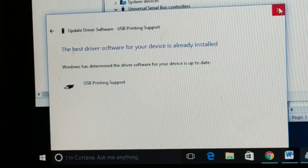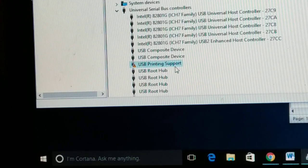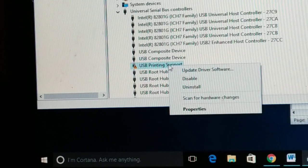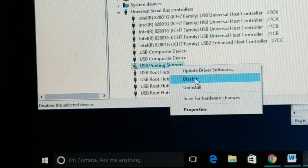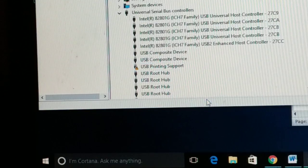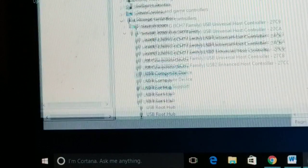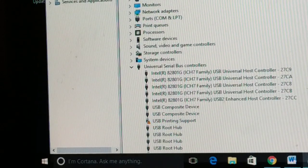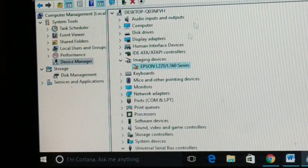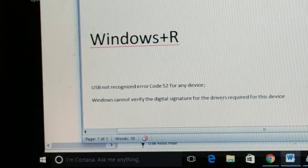If there was a driver issue, updating would fix it. If the issue is not fixed, right-click on the device and try disabling it, then enable it back again. You can also try Scan for Hardware Changes. If after following these steps the issue is still not gone, move on to the second step.